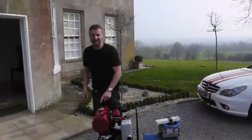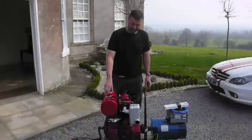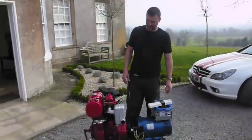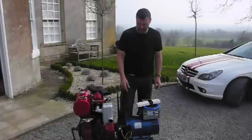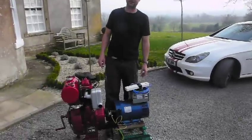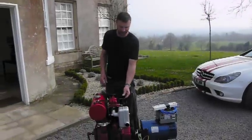Hi there everybody. Here we have a 1970 Bernard 11 horsepower diesel engine. It's running at 1500 RPM on the dynamo here. These engines are a bit unusual in England — there's none on YouTube, so I thought I'd put one on for you to see.